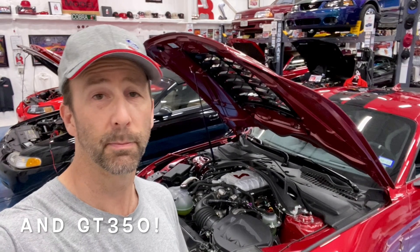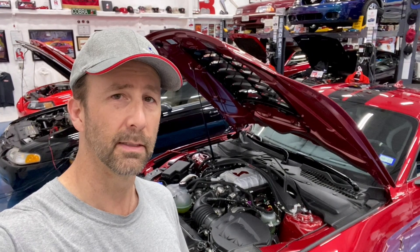Hey everybody, a short little video today to talk about the TSB that Ford released on the 2020 GT500 to explain why some of these engines have grenaded themselves. First up, we're going to take a look at the TSB.